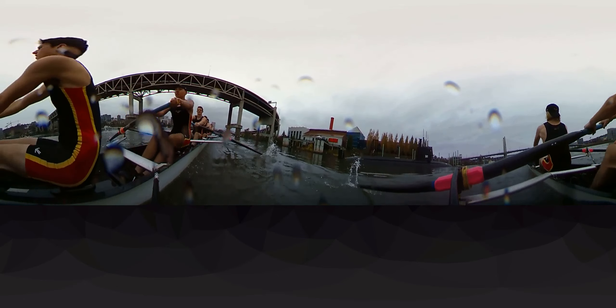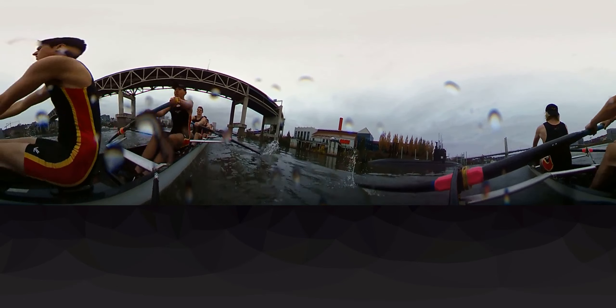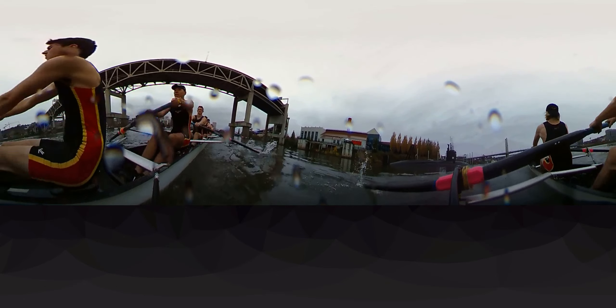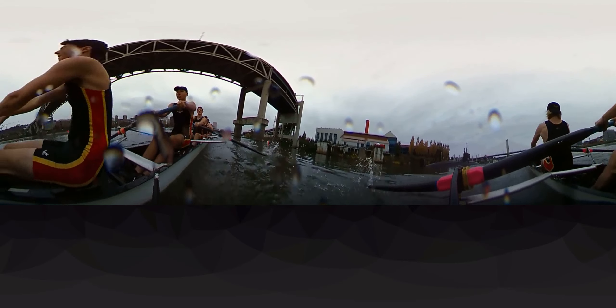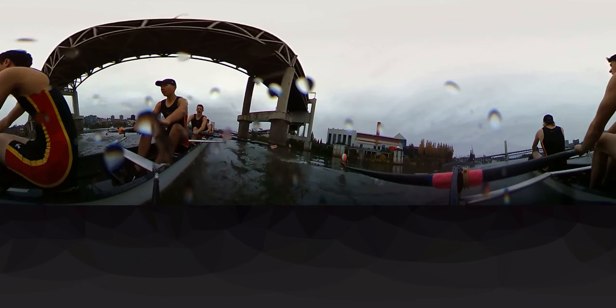Leg down, leg down. Yeah, that's it. Stay tall, nice then press, nice then press. Coming under the Markum — that's it boys.